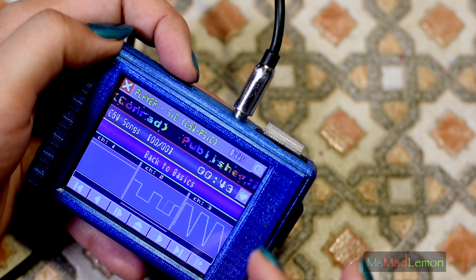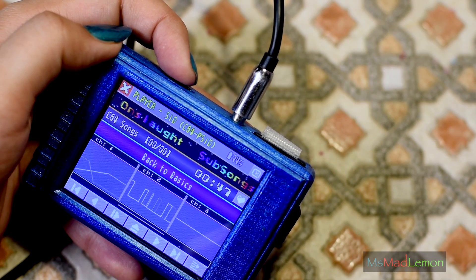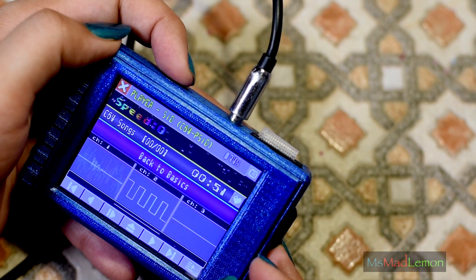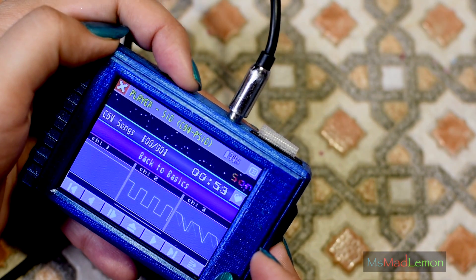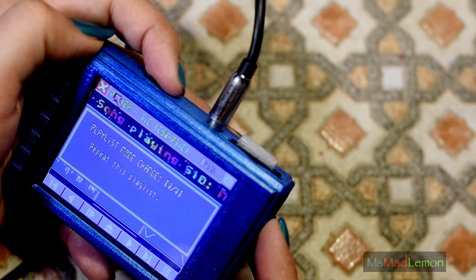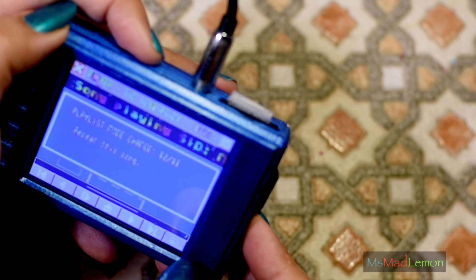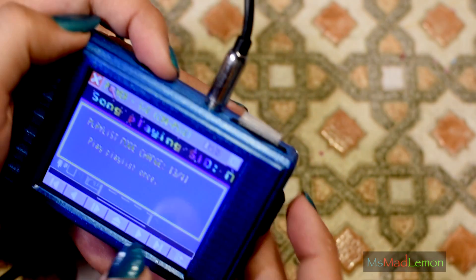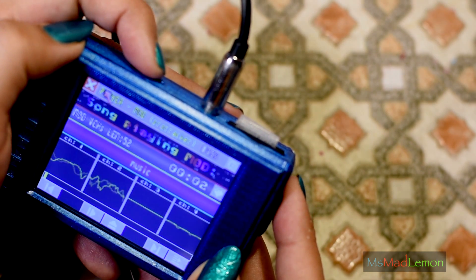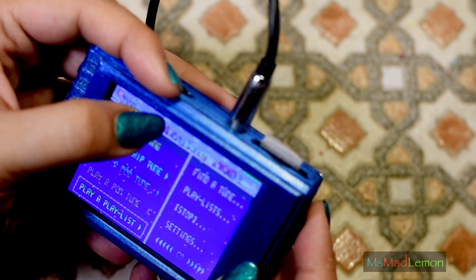It's basically a retro music format lover's streaming device. It's one of those things I can mess around with the entire day — making playlists and putting my entire mod and SID collections on this. It's fantastic. You can change the mode of the playlist — at the bottom you can have it repeating, random, and so forth. Next track — and it's playing a mod now.